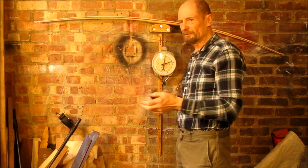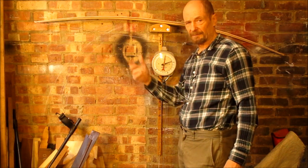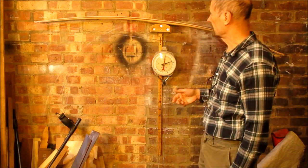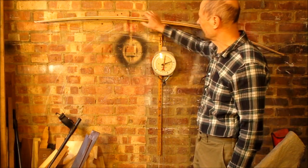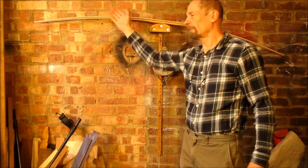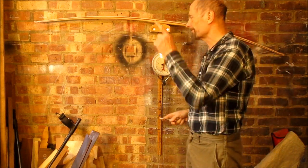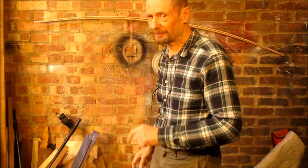It's all about feel — all about getting an idea of what you've got to do to achieve something. And the only way you do that is try it. Practice. Fiddle about. It's very flat and rectangular at the moment. How much draw weight can I take off just by removing the corners? Experience. Experiment.